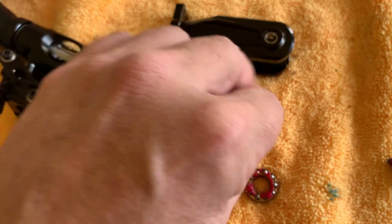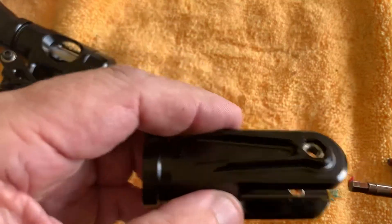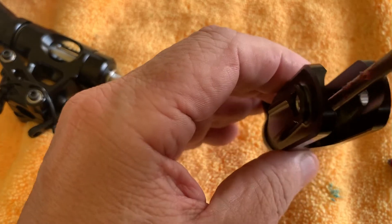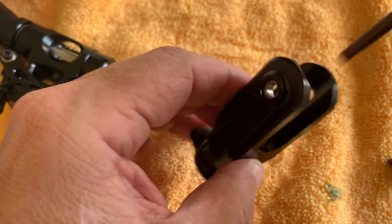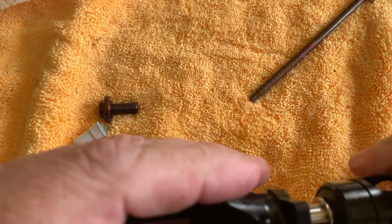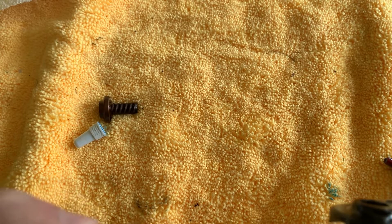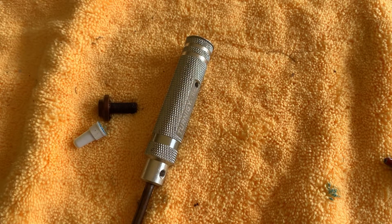With all these things in place, it goes inside like this. We get that seated there, then put it on this one as well. Apply a little bit of pressure here.